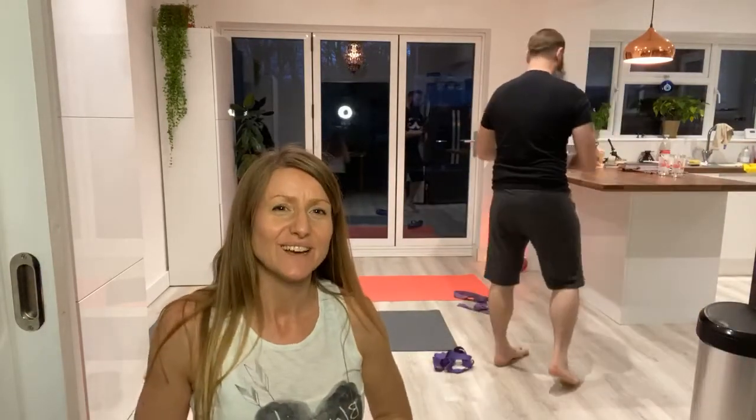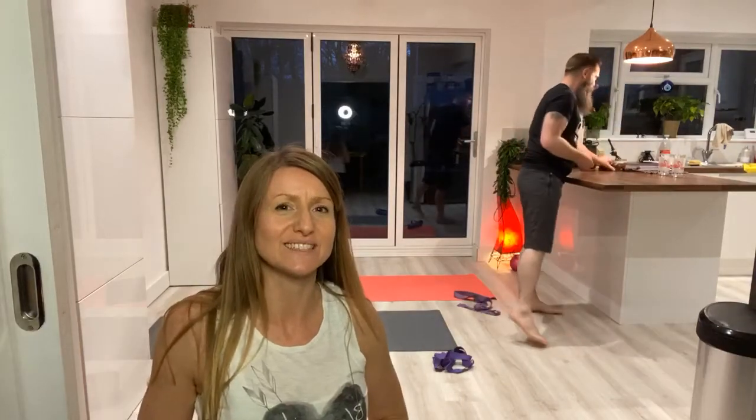Hello, welcome. We're live at eight, giving you some yoga this evening.